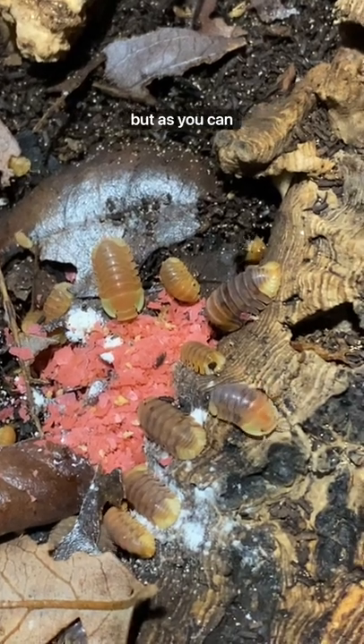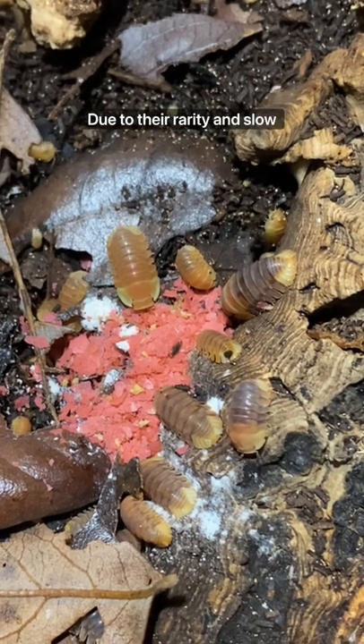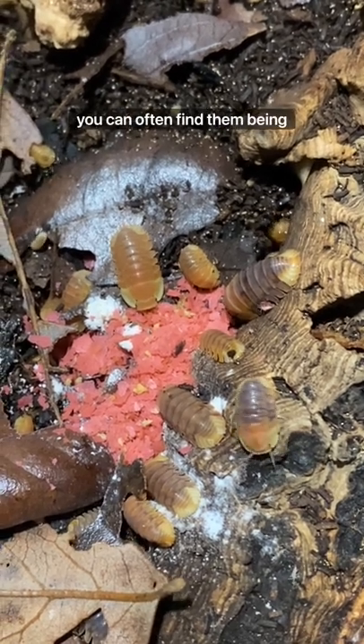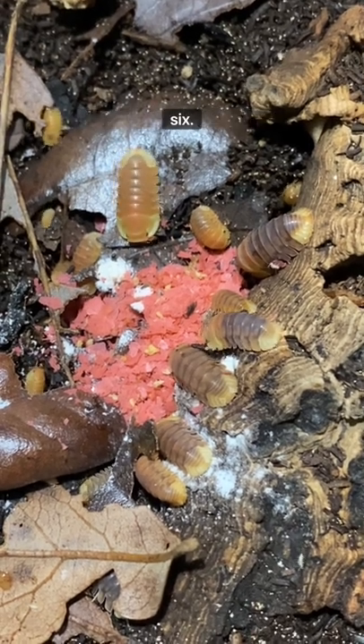These are called rubber ducky isopods, but as you can see they're basically a fancy species of roly poly. Due to their rarity and slow growth rate, you can often find them being sold online for over $100 for just a small colony of five or six.